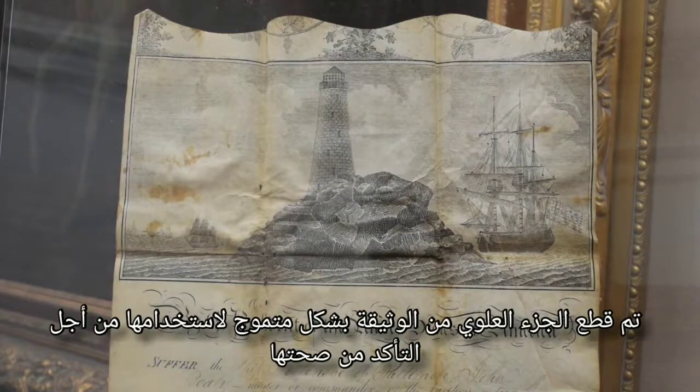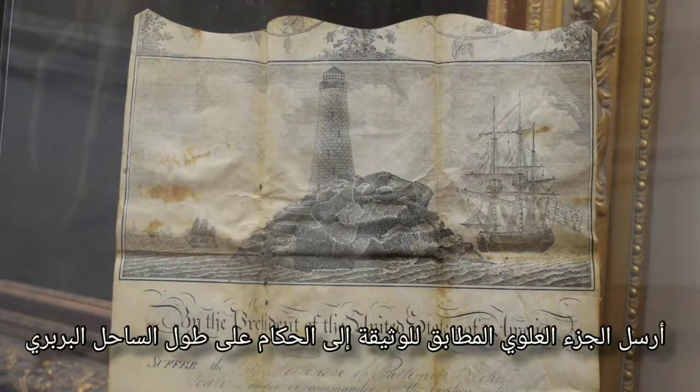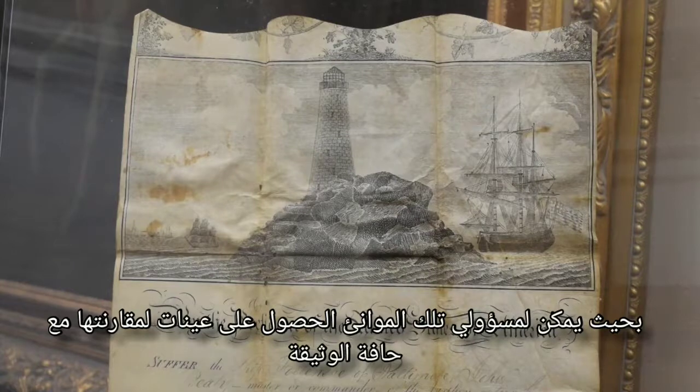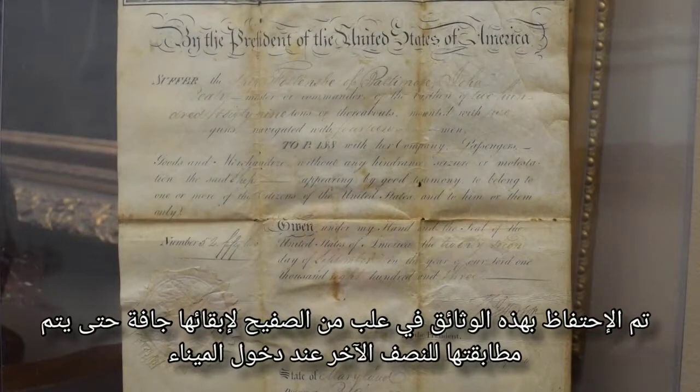The top of the vellum document was cut in a scalloped pattern used to confirm its authenticity. The matching top of the document was sent to officials along the Barbary Coast so those from those ports could have samples for comparison with the edge of the documents. This document would have been kept in a tin container to keep it dry and ensure that it matched the other half upon entering into the port.